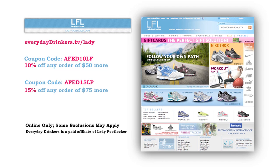This episode is sponsored by ladyfootlocker.com. You have a lot going on — work, school, friends, kids, cocktail parties. Go prepared and look good while you're doing it. Head to everydaydriggers.tv/lady to save 10% off orders $50 or more at ladyfootlocker.com.